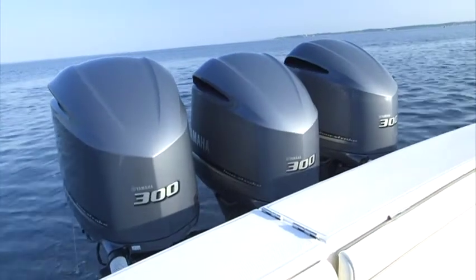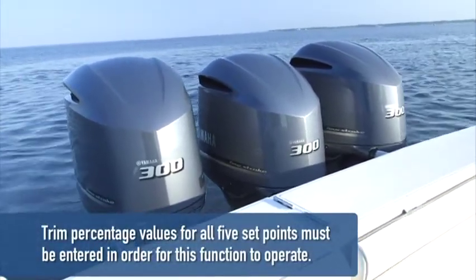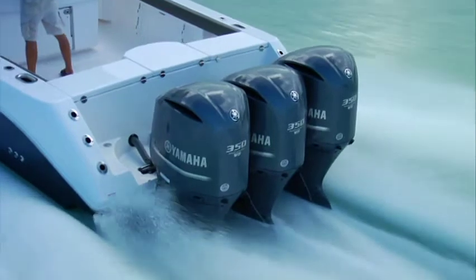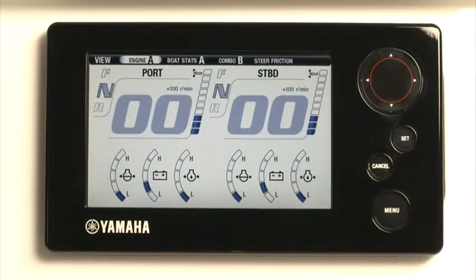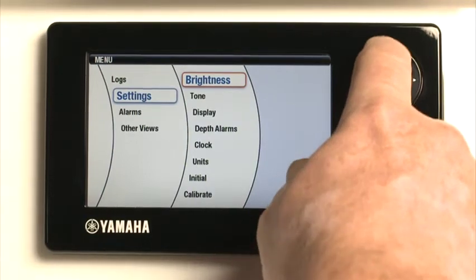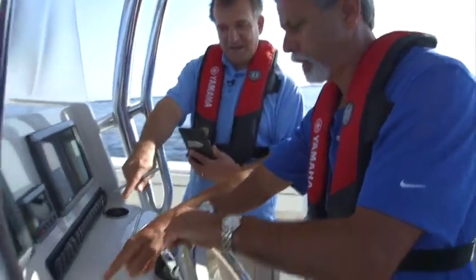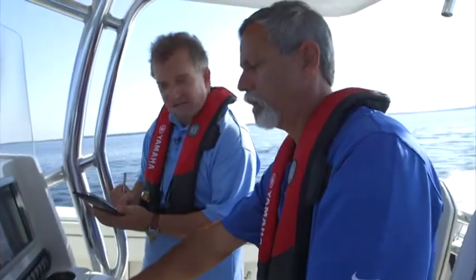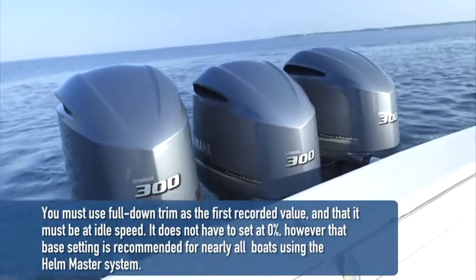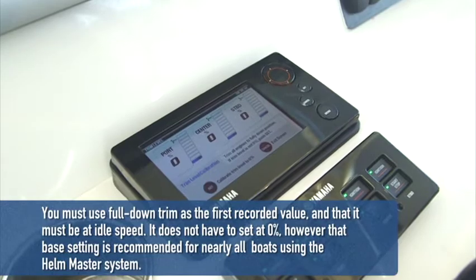Full down trim is the first setting, and there are up to four trim settings after that. Note that trim percentage values for all five set points must be entered in order for this function to operate. These are quickly set up by first determining the trim angle values, which are easily accessed through the 6Y9 Helmmaster display by pressing Menu, then Settings, then Calibrate, and finally Trim Level. Operate the boat manually and determine the best trim settings for up to four given RPM settings and record these. You must use full down trim as the first recorded value, and it must be at idle speed. Although it does not have to be set to zero percent, that base setting is recommended for nearly all boats using the Helmmaster system.